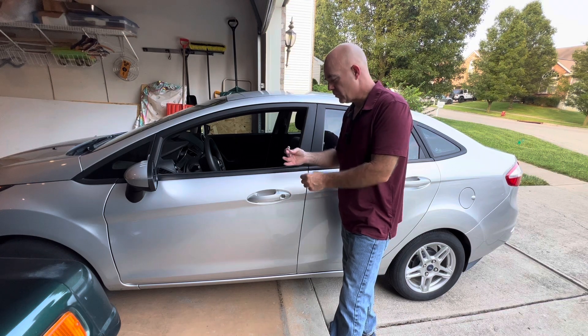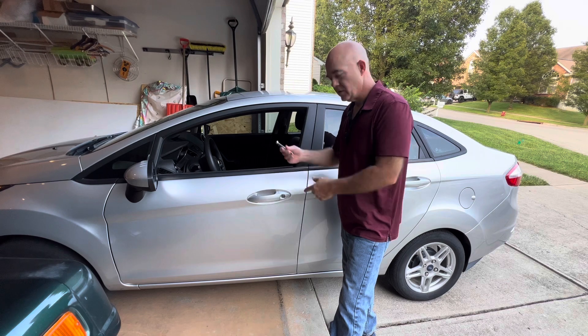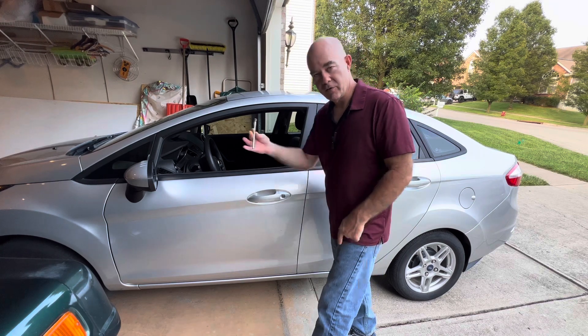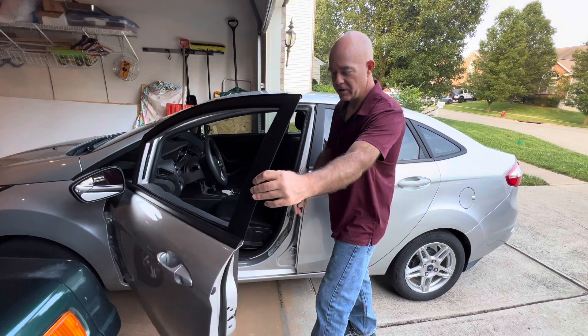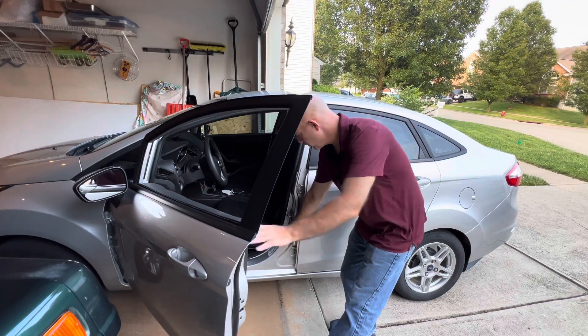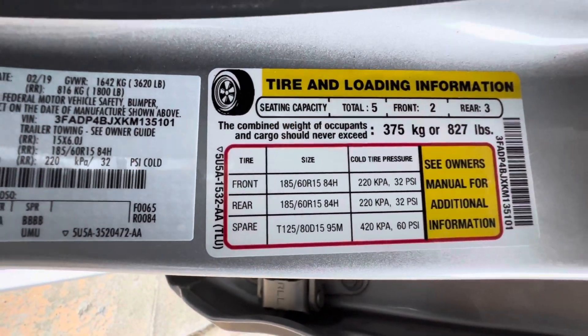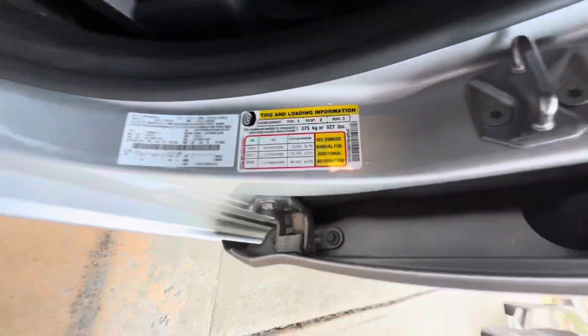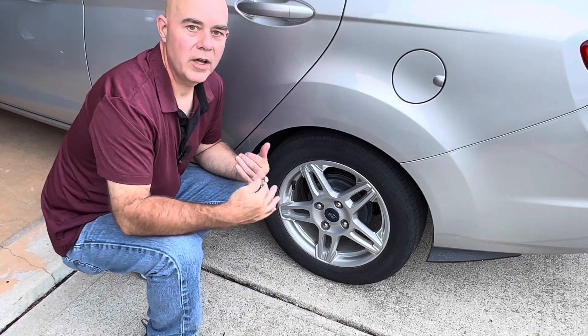You're going to need a tire pressure gauge — I'll link below if you need one. Generally, on the inside of your car there's a label right down here. It's going to look just like this, and that's going to tell you your precise pressure. It's 32 psi on this car.